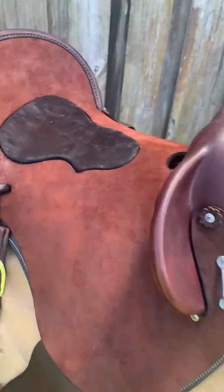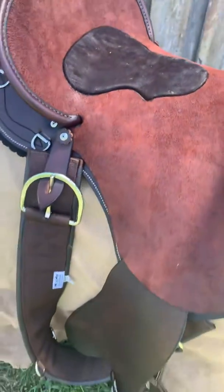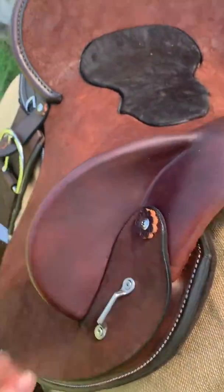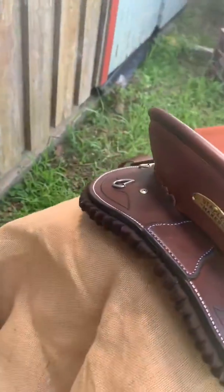Michaela's chosen to go rough out, so that's your rough out on your seat. You can choose to go smooth out there also. She's also chosen all your silver fittings, so your breeches at the front and your Ds at the back on both sides there.